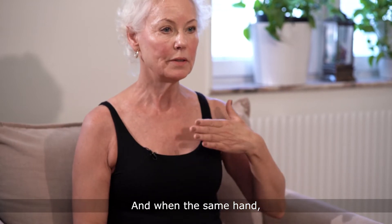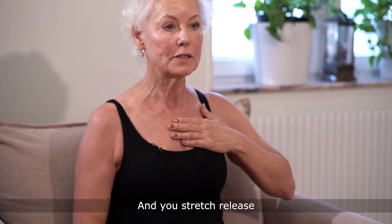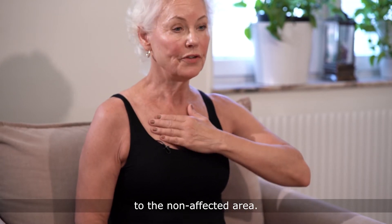With the same hand, put it on top of your chest and stretch, release from the affected area over to the non-affected area.